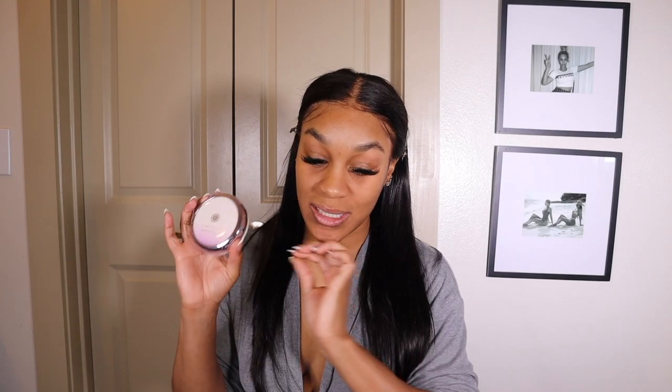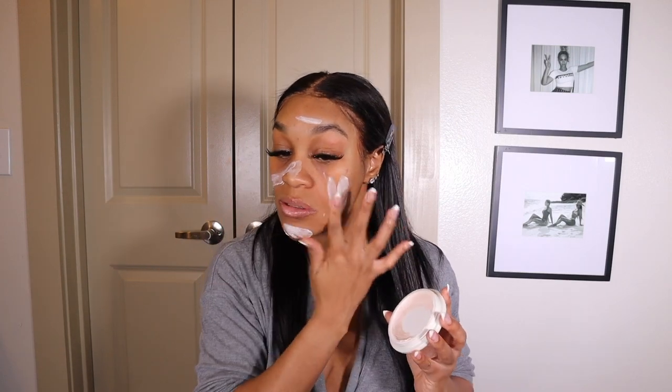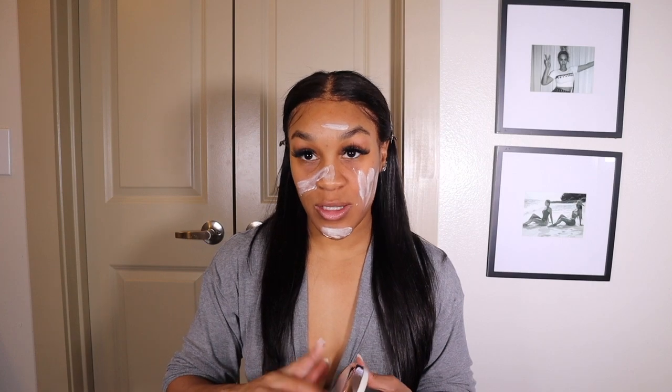Now that my moisturizer has dried down, I'm going to be taking my primer. This is the Tatcha Silk Canvas — again, holy grail. It is expensive, but you should definitely go to the store and ask for a sample. I'm just gonna put so much of this on my face. If you have a lot of breakouts, this will prevent your breakouts from getting worse. You can also put this over your lips, and I always apply it to my eyelids to use it as a base.